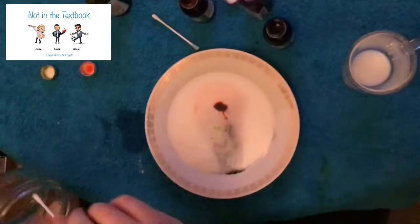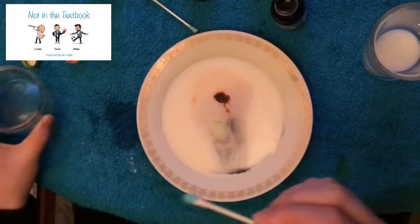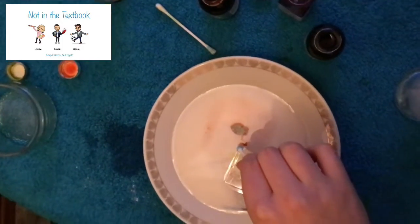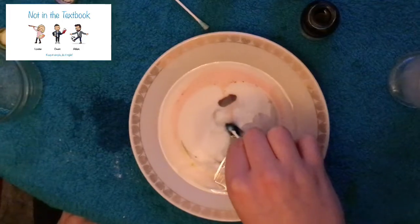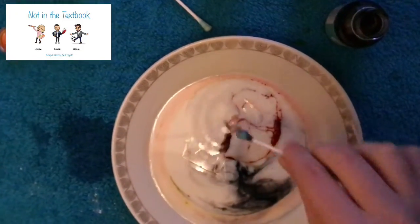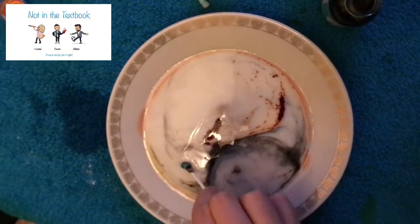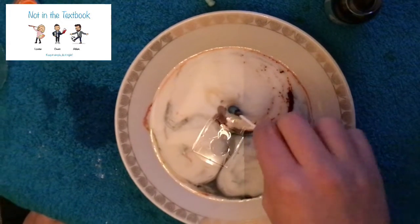Now we need to take our cotton bud, place it in our Fairy liquid or dish soap, and just apply pressure to the middle of our plate. As you can see, the colours start to move. If we keep replacing it, it creates lots of different patterns and lots of colours.